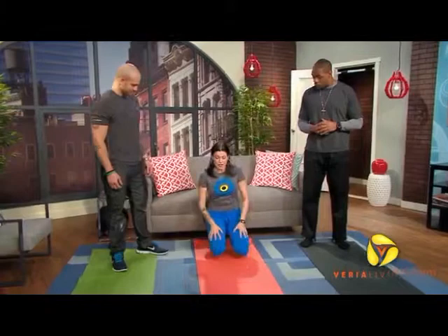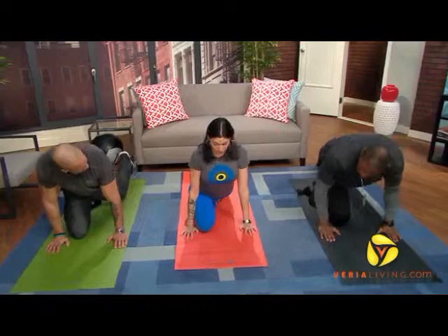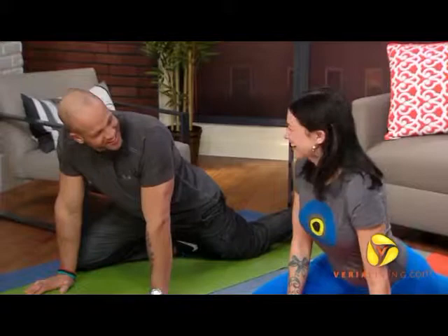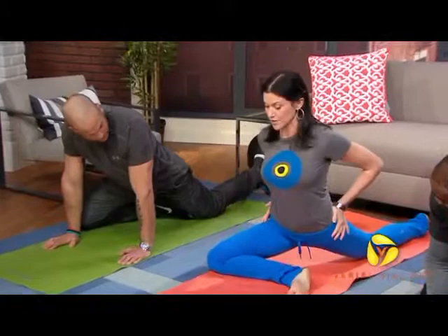So I thought we'd start in pigeon pose, which you might have already done and just know by a different name, but its roots are based in yoga. You're going to come onto your hands and knees, and we're going to start with our tough side. Are you all righties? So we're going to slide the right leg forward. Left leg's going to be back as far as you can. Now, instead of that being 12 o'clock, we're going to bring it out about 2 o'clock. Eventually, this lower leg will be parallel to the front edge of your mat, but there's no force going on here — it is what it is, go as far as you can.